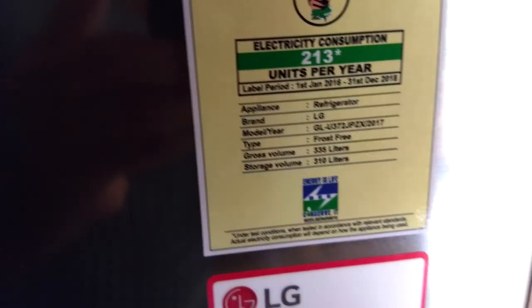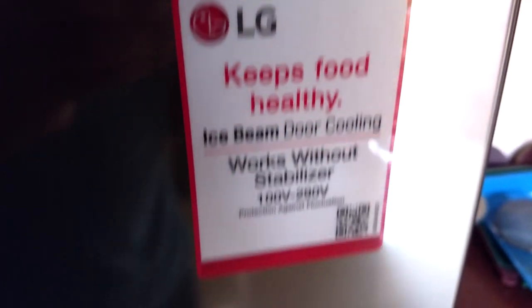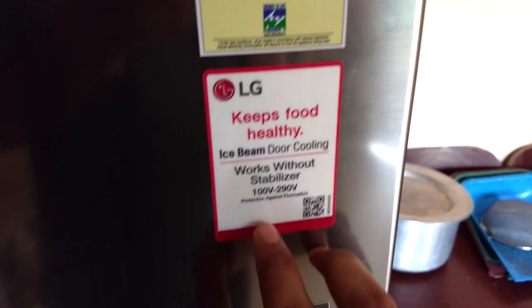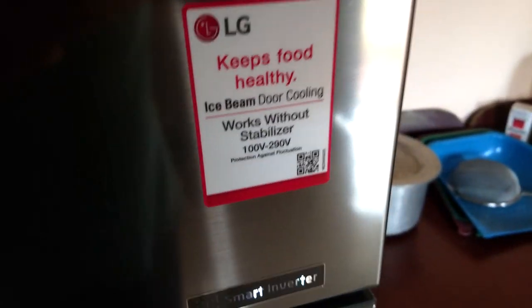The gross volume is 335 liters and the storage volume is 310 liters. It also has Door Cooling technology, which I will show later. It says it works without a stabilizer within 100 volts to 290 volts.